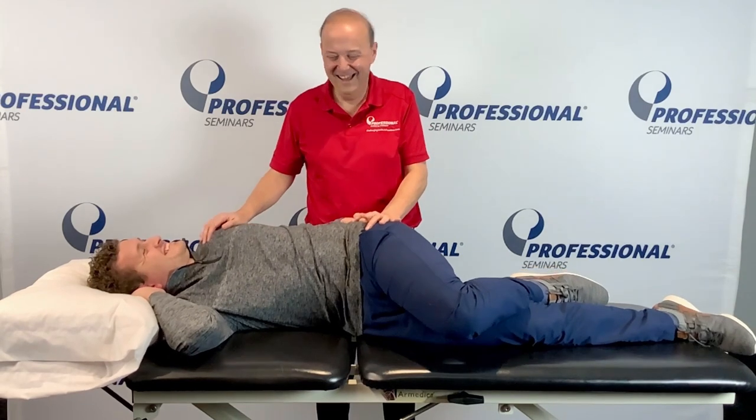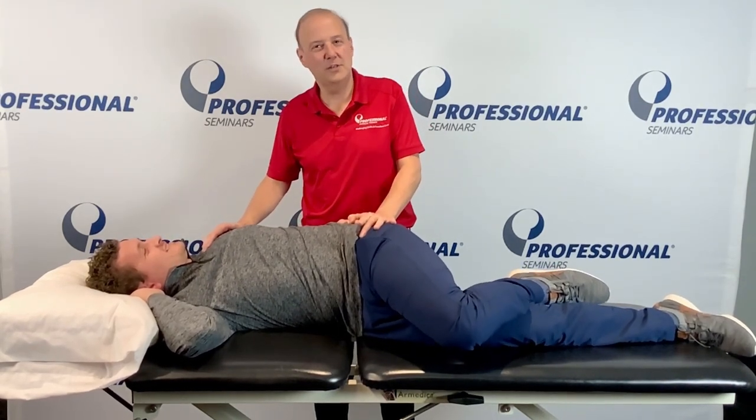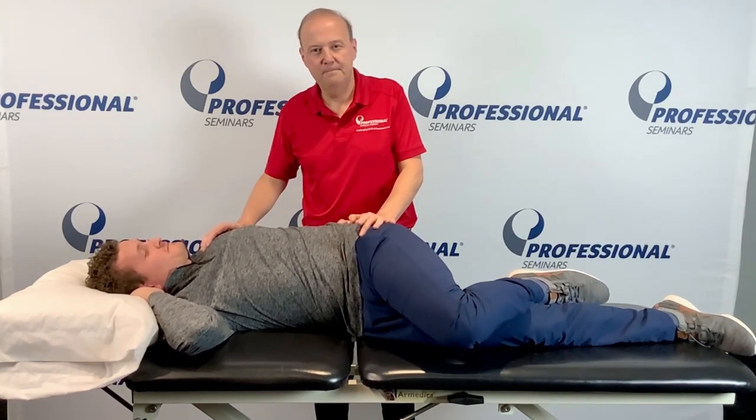Mike will start with just the one. So it's a nice way to make it a home exercise program. Rob Shapiro from Technique Peek. Thanks.